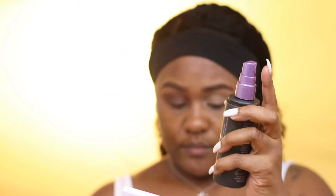For my lid area, I'm taking a topaz brown metallic eyeshadow and just packing it on my lid. To give it more of a foil metallic look, I'm using Urban Decay All Nighter Setting Spray.